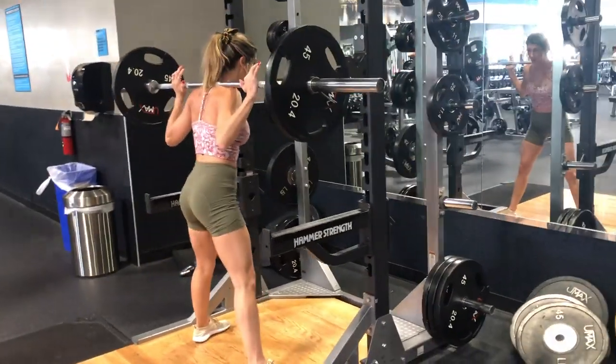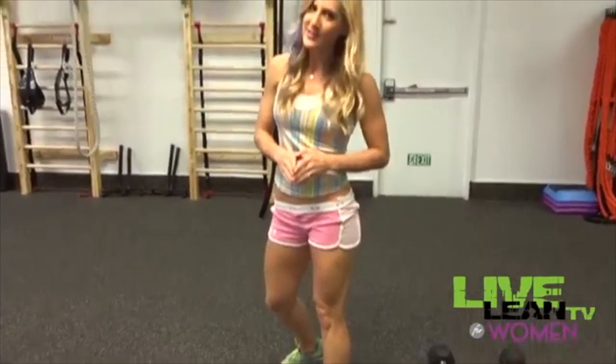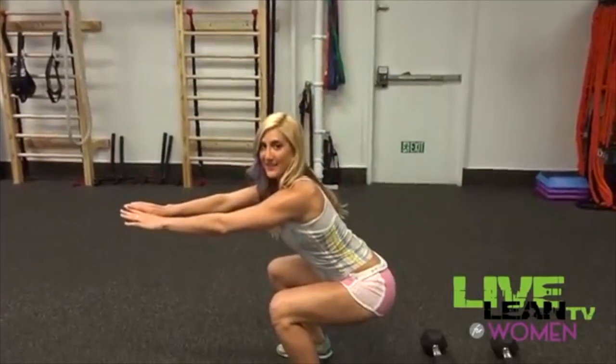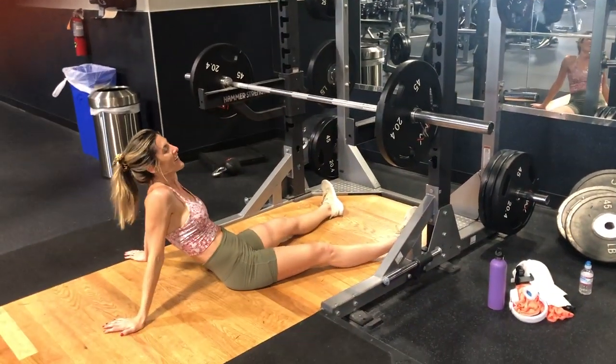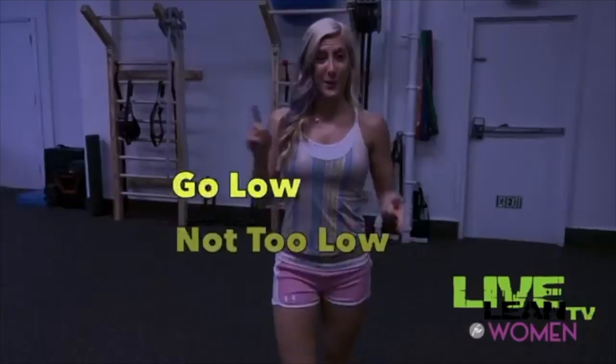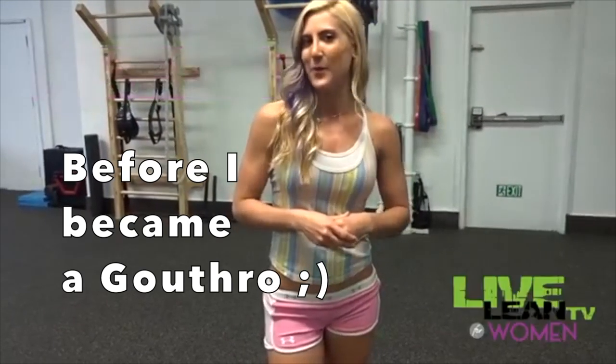Mistake number five is not going low enough in your squats. Staying too shallow won't give you enough of a stretch in your glutes to make any difference in your shape. Make sure you get to that 90-degree point, going as low as you can without dropping into the bucket. Remember the keys to a perfect squat: go low enough but not too low, use the right foot and knee positions, use a challenging weight, and incorporate all the variety available with squats.